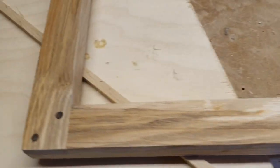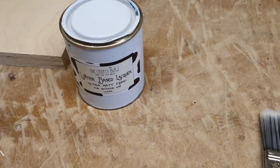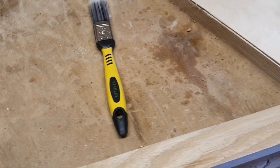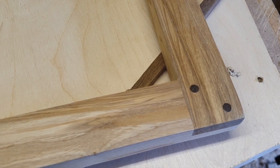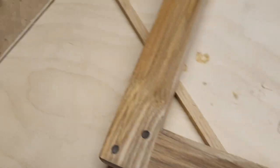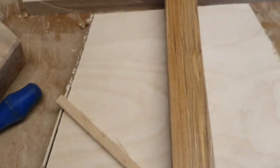I'm going to finish off the frame in a water-based lacquer — brush it on. I sanded the frame to 320 grit and then just used a bit of wire wool to give it a bit of a sheen before I varnish.